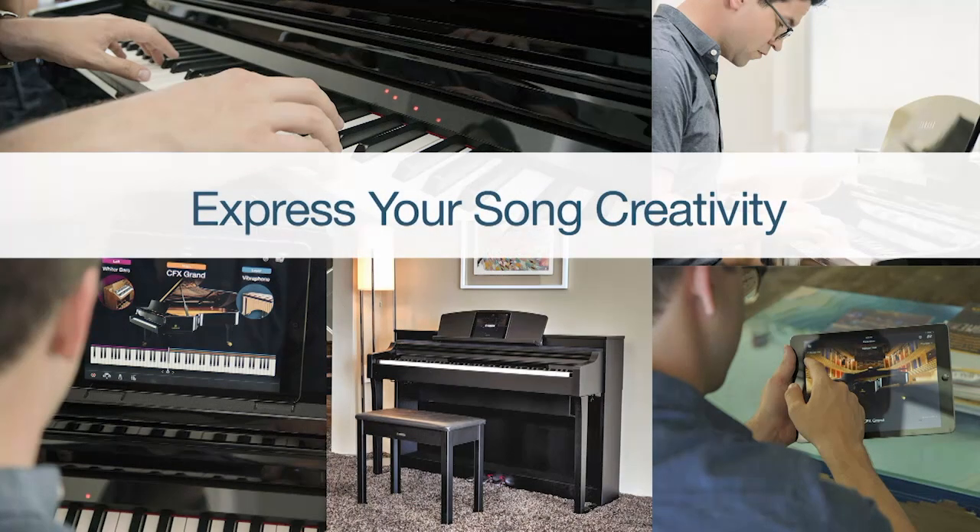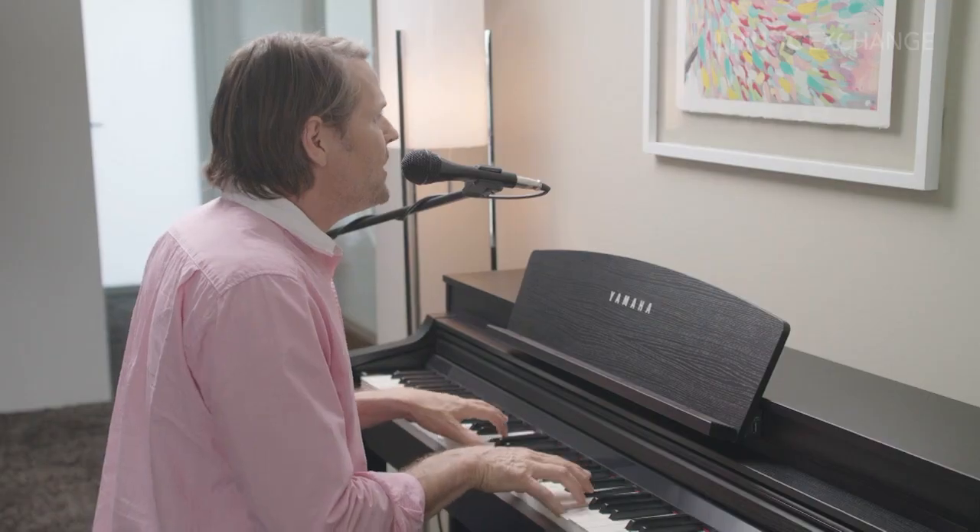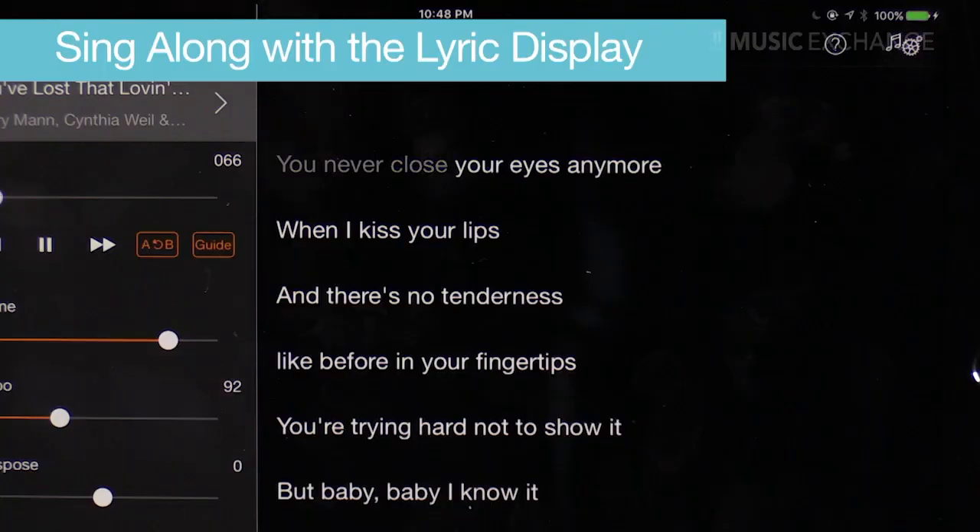There's even more you can do with the CSP. If you're a singer, you can connect a microphone and sing right into the speakers — the sound is amazing. You can add reverb and harmony, and you can even sing karaoke songs because there's a karaoke song collection inside the built-in library.